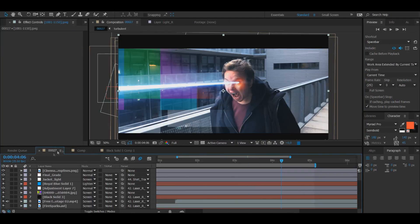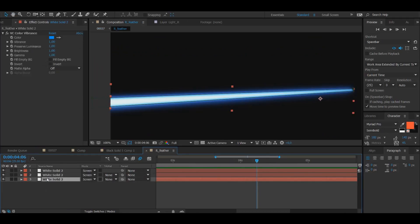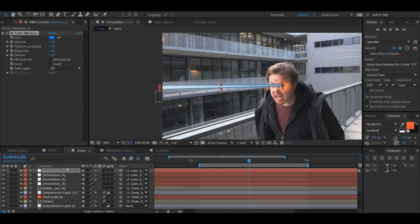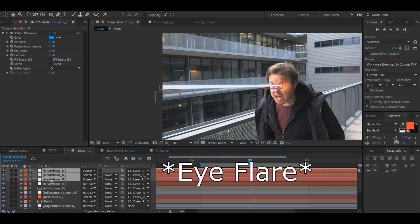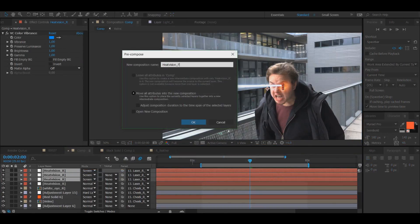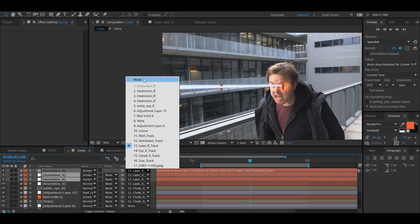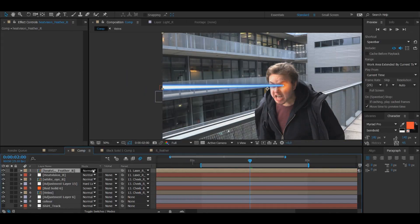Going back to the original comp, I want the heat vision feathers to be blue. I'm using VC Color Vibrance — a free plugin from Video Copilot. Be aware to always save before adding it because it can cause crashes. Change all three feather layers to Screen blending mode, then pre-compose them and name the pre-comp Heat Vision Feather R. Make sure to remove trackers before pre-composing, then add the tracker to the pre-comp instead. Now we have our heat vision — this is the main thing.